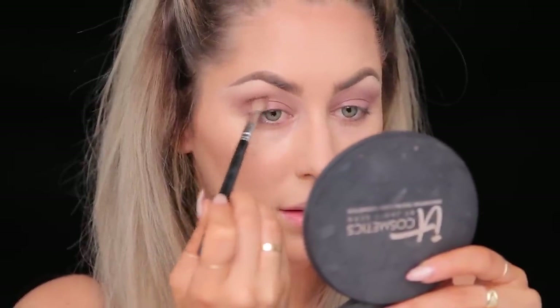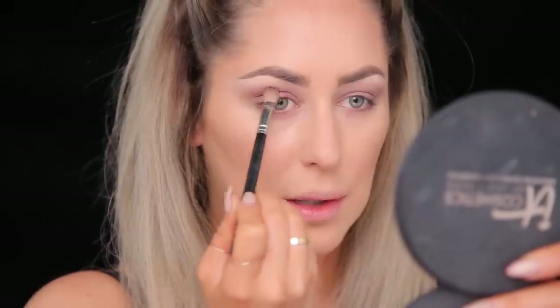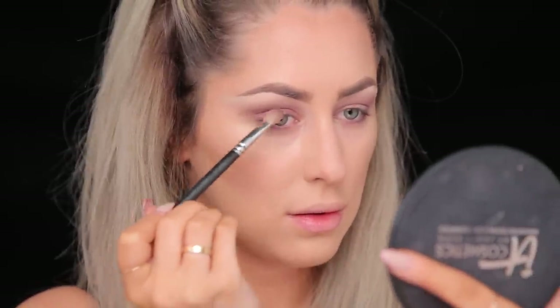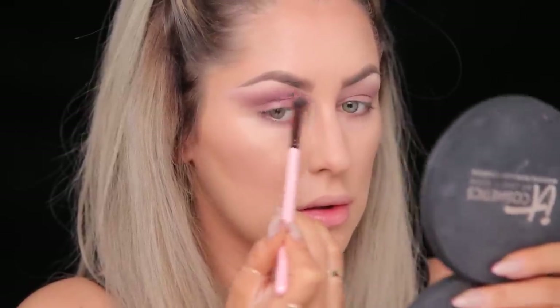Next I'm taking this darker shade — aubergine — and a 217 brush, and I'm gonna put that right into the crease, keeping my eyes open so I can see where it sits. I'm being careful not to take it too far up into the dusty rose color because I want a really nice gradation. I'm also gonna take a little bit of this punch fuchsia, tap the brush so there's not a lot on there, and just dust it over lightly to give it a little bit more color.